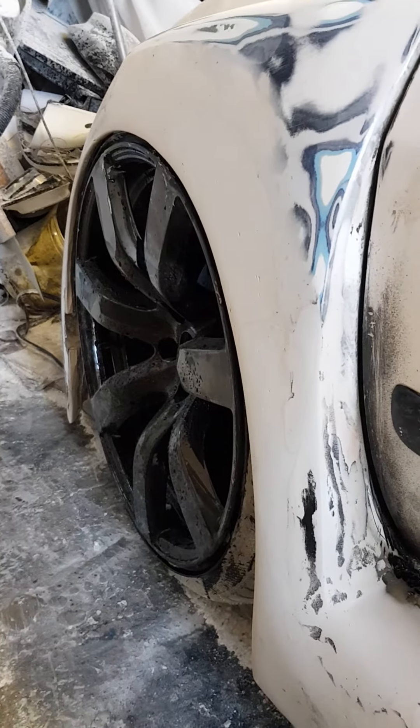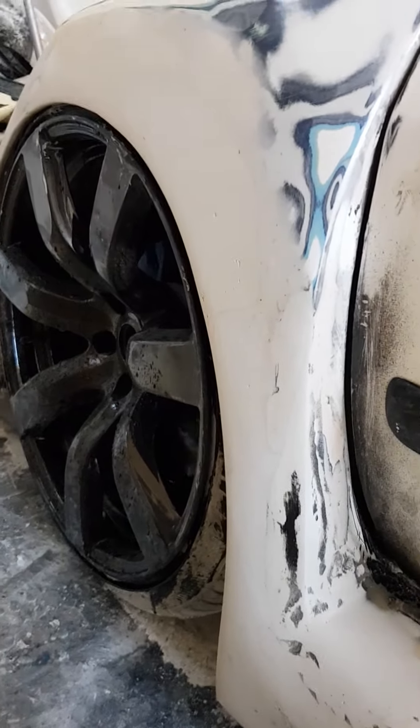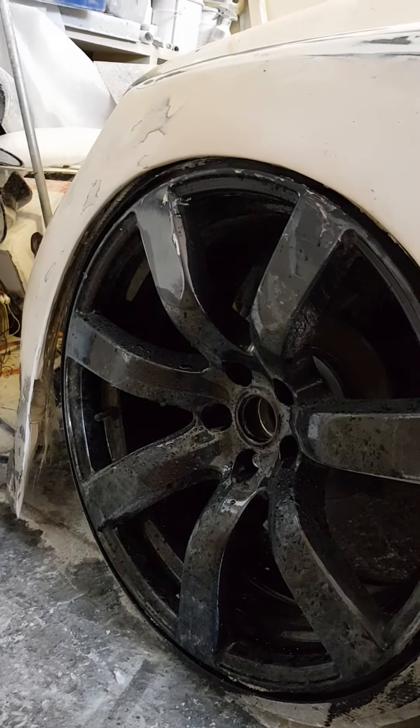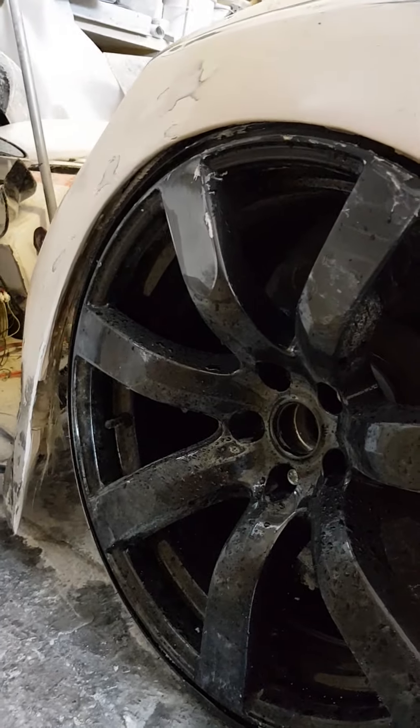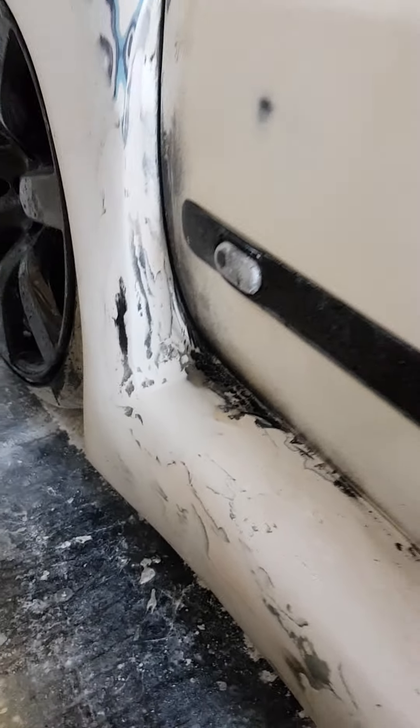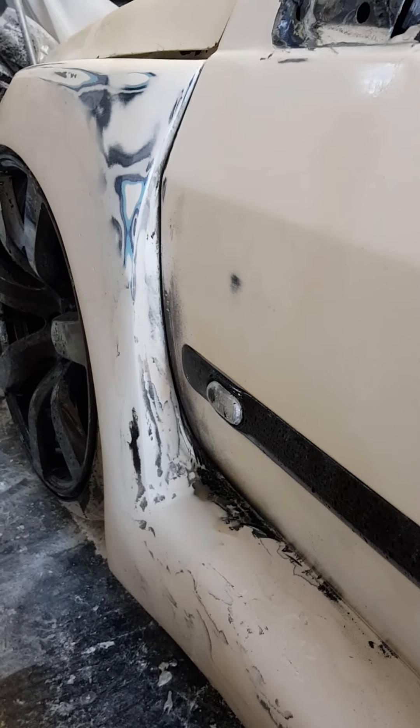I've been doing some smoothing on the arches and making the shape a lot better. That's looking pretty good. Obviously the front bumper is nowhere near done, or the inside arch or anything like that. There are a lot of low spots there — they're going to need some work.